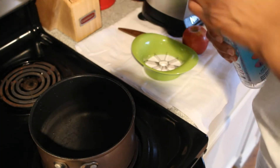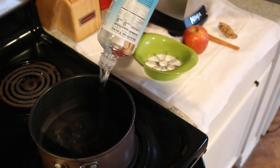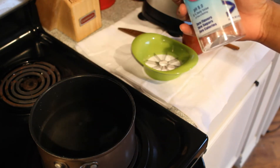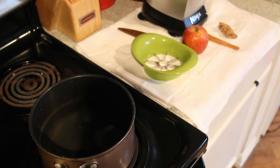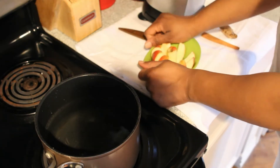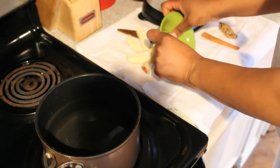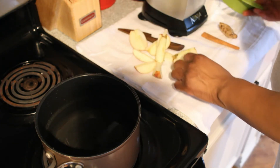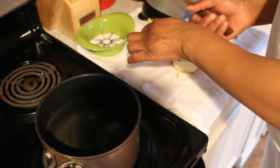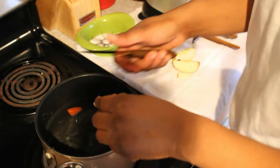The first thing we want to do is get our water going — this amount is 33.8 fluid ounces. You can use less, but I'm using that amount because some will evaporate. Next, cut your apple; if you have an apple corer that's great, if not a knife works fine. Go ahead and cut up your apple into the water.